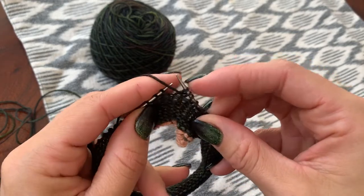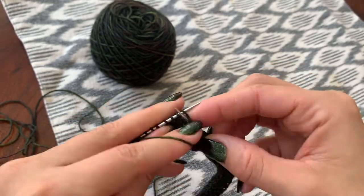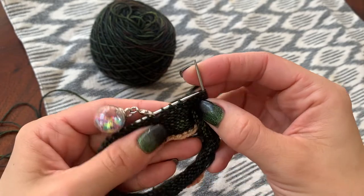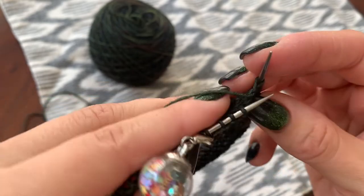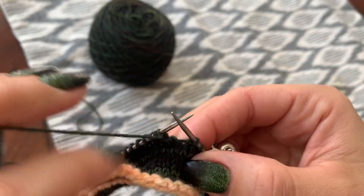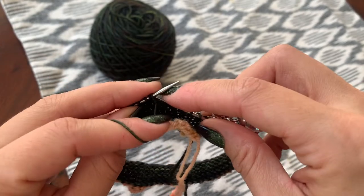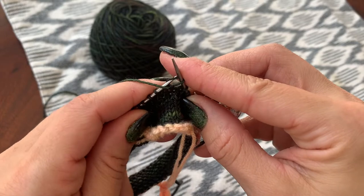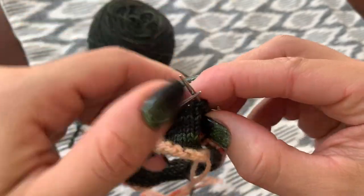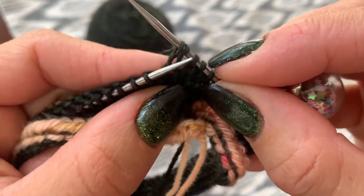And then we're going to purl across all the way back to three stitches before our beginning of round marker. So once we get to three stitches before, we're going to do the same thing — just turn it around. It's important to note here that you have your yarn in front, which is different than you would usually have it for regular knitting. Just make sure when you are making your double stitches for your short rows that your yarn is always in front before you slip it. You simply slip it from the left to the right needle like you did on the purl side, then wrap your yarn up and around your right needle. Similarly, it just makes this elongated stitch that ends up looking like a double stitch.